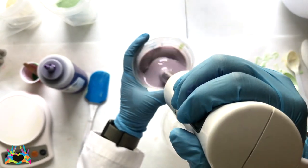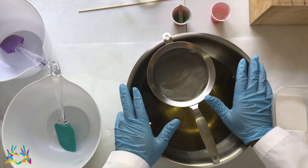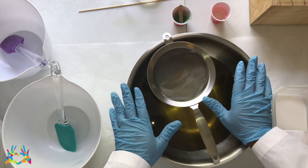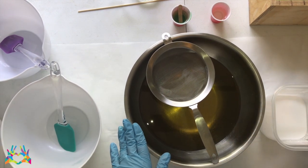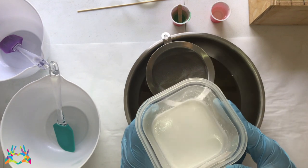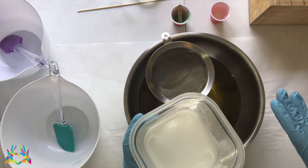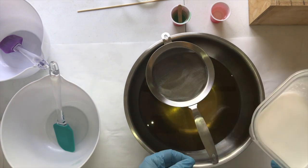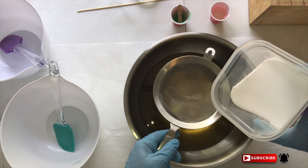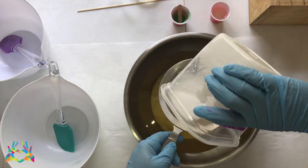Next we will get started on the base of the soap. We are ready to start making the base part of our soap. I have my oils already melted and cooled to room temperature as well as my lye solution, which I have set up the same exact way as I did with the batch for the flowers, with my titanium dioxide in there. I am about to pour it in and strain off the titanium dioxide on the top so that I don't have any extra particles in my soap.